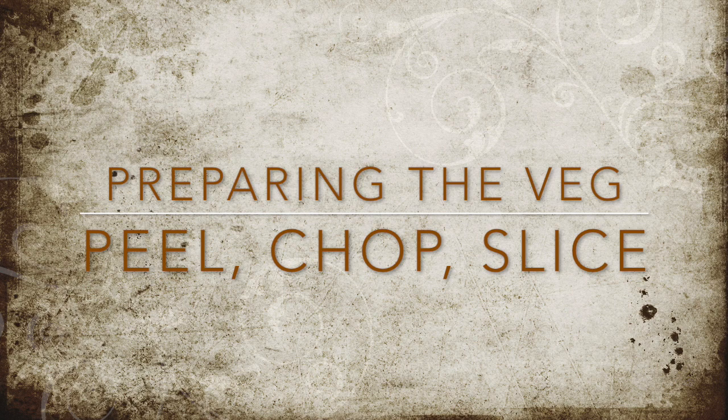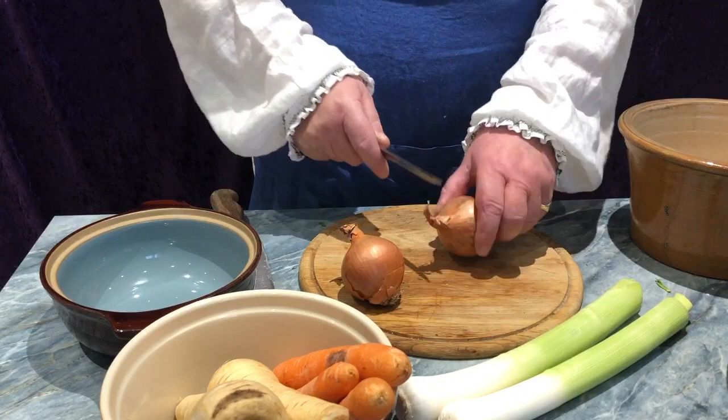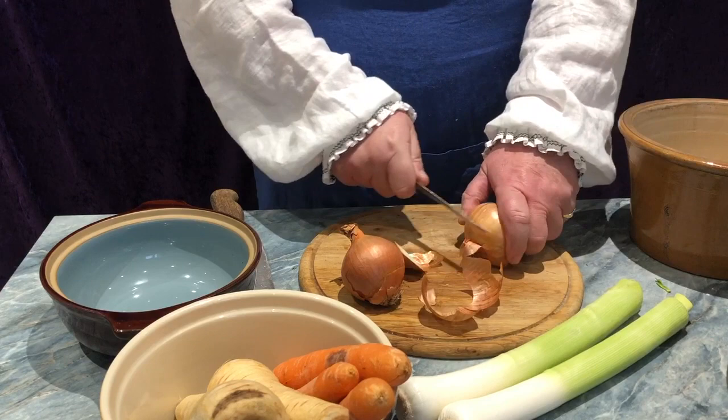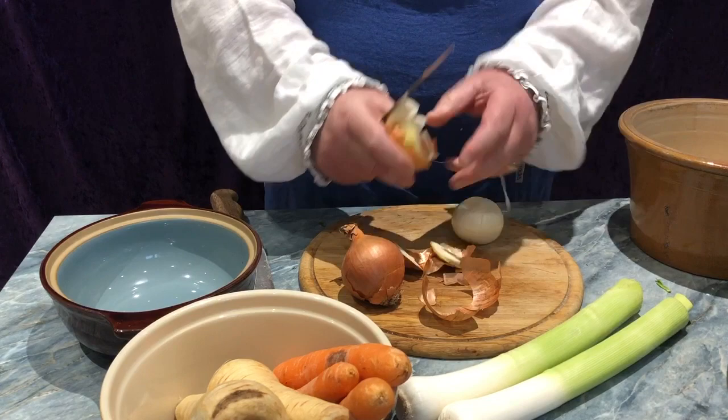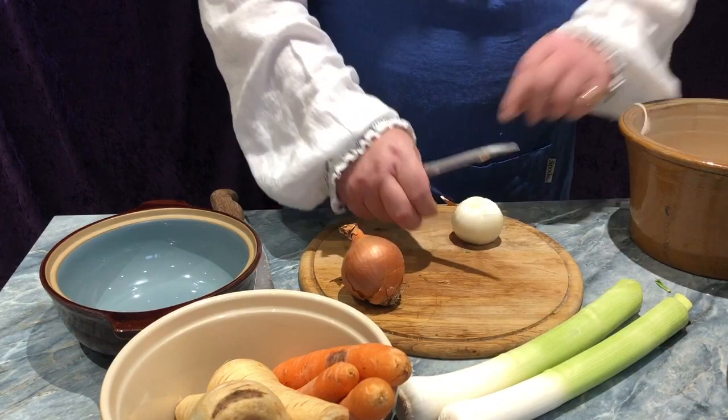And now, my loyal subjects, it is time for the preparation. First, it is the onions. So, taking the onion, and with a sharp knife, we take off the top, we take off the bottom, like so. Then, I prefer to cut down to the first layer of skin. I do skin the onion, like so. And making sure that none of the debris, the rubbish, the cast off skins — make sure you have a suitable pot to get rid of the rubbish. Then I do cut the onion in half, and taking it half into slices, like so.